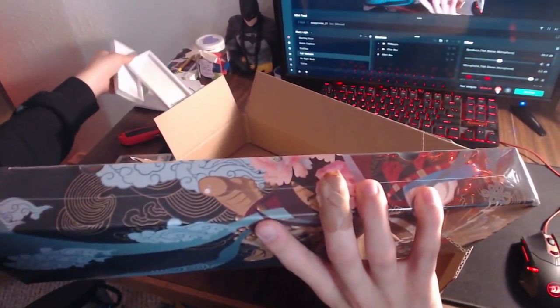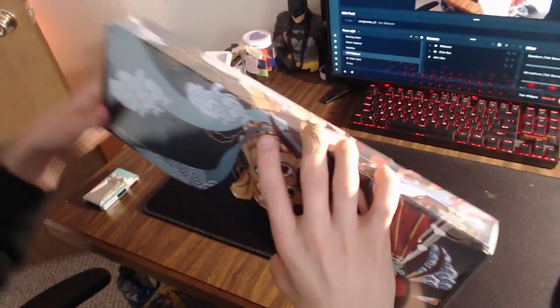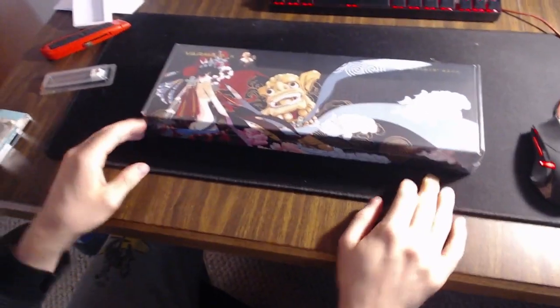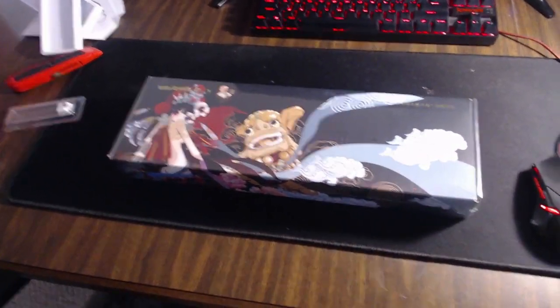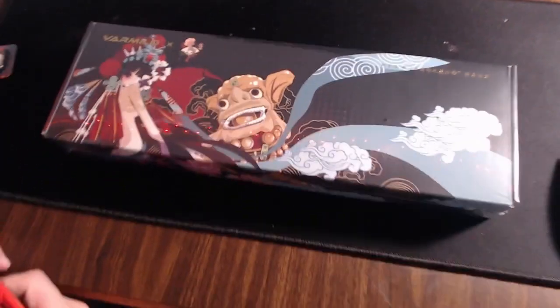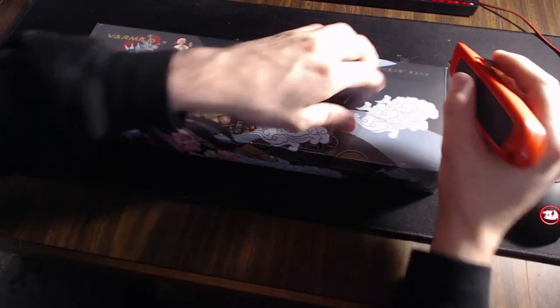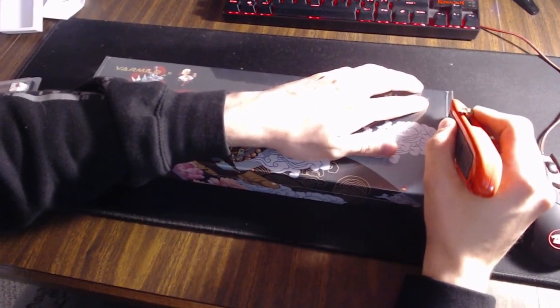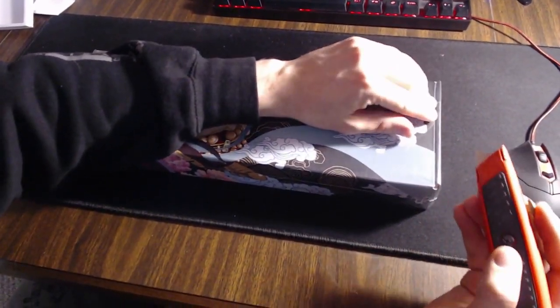I'm just gonna go ahead and pull this out so you guys can see it and get a better view. I also don't know if I have to blur this out, but it does show a little bit more of the girl than I thought it would, so I may be blurring that part out. But look at that, guys! All right, now I'm going to be opening up the actual box so we can see what this keyboard actually looks like.